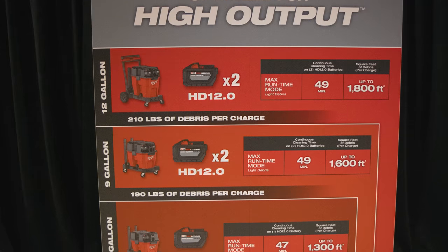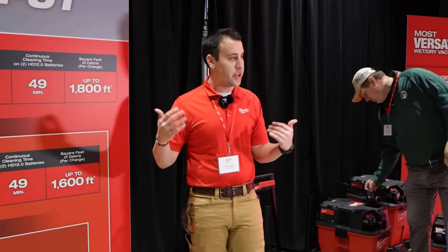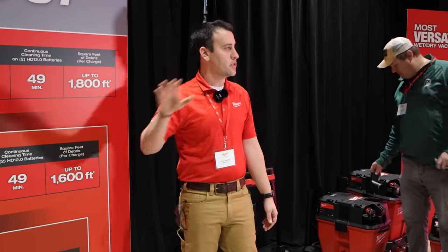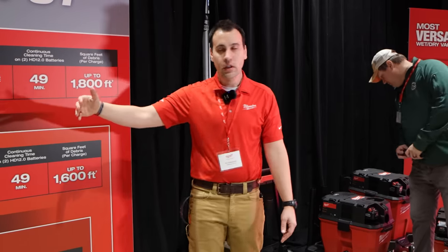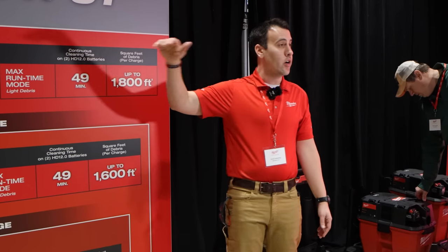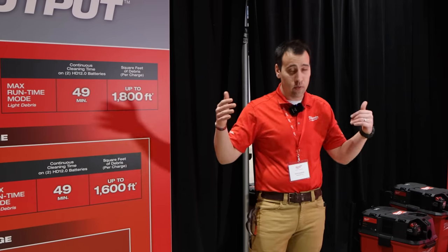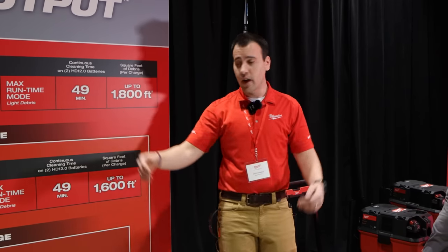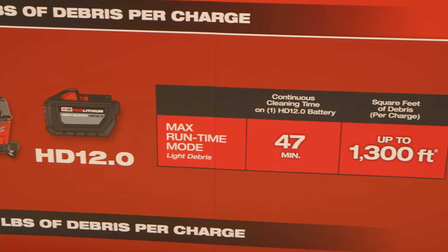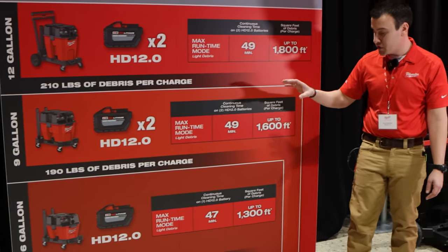Next, we're talking about runtime. We didn't want to compromise the system at all. You're not going to get any difference in performance from 5.0 to 8.0 to 12.0 amp-hour batteries. But to give the user the best runtime experience, we did optimize these for high output 8.0 and 12.0 batteries, giving you all-day runtime. On our 6-gallon product with our HD 12 battery on max runtime mode, you're going to be able to get over 45 minutes — 47 specifically.